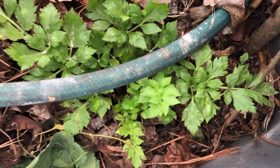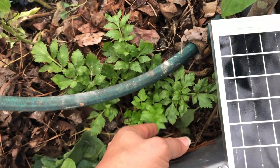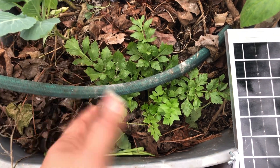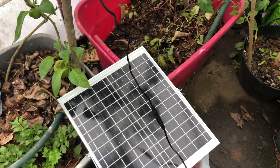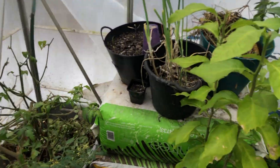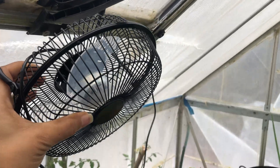This is store-bought celery — the base looked all rotten but boom, look at it now. I'm telling you, free groceries. I'm planting these because I don't want to buy celery seeds. Anyway, this video is about the fan, but I'm showing you the importance of why I need it — I can't have this mold stuff growing all over everything.